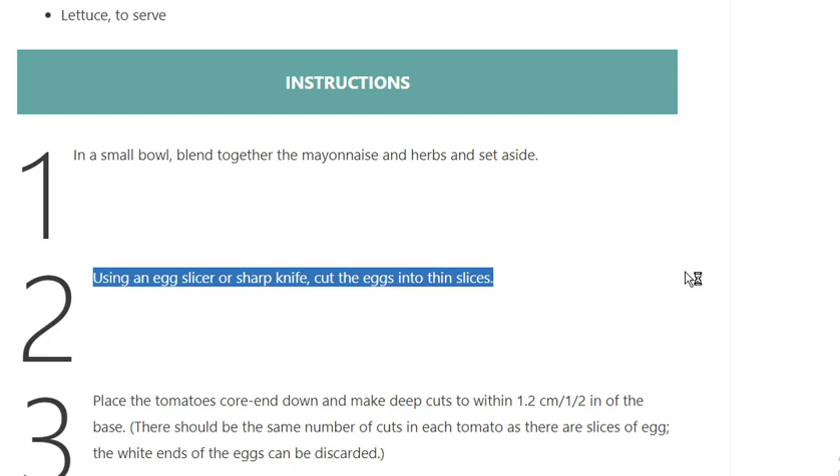Step 2: Using an egg slicer or sharp knife, cut the eggs into thin slices.